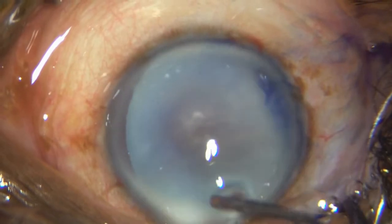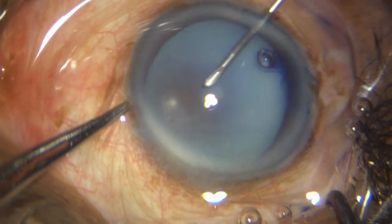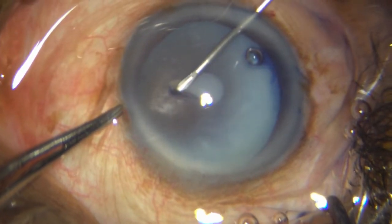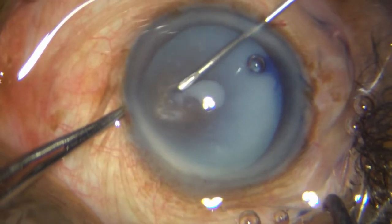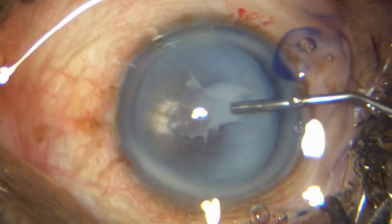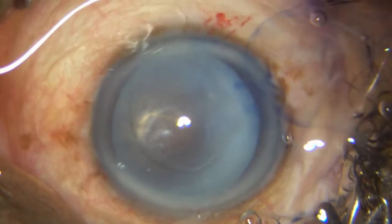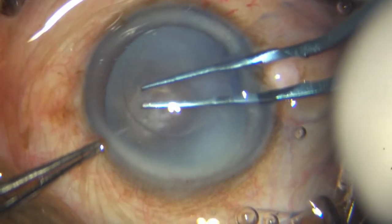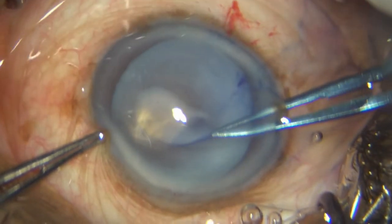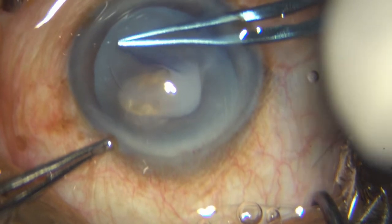I then go ahead and initiate my REXUS with my 26 gauge needle. I do lift up a flap but the egress of the liquid cortex makes it a little difficult. I tamponade that with more HPMC, take a UTRATA, and go ahead and with a very fast motion complete my REXUS.